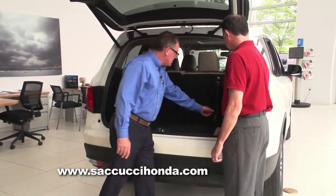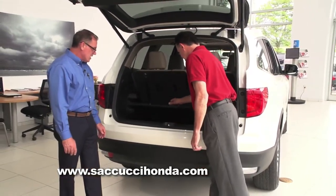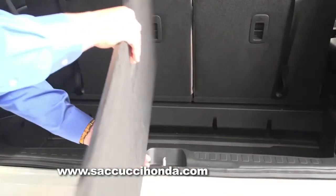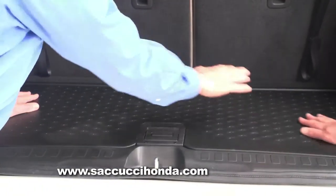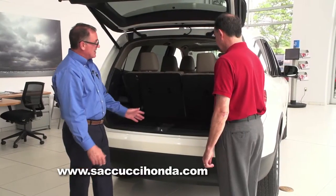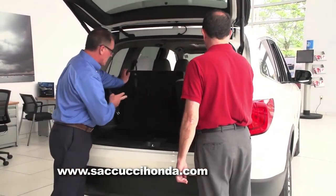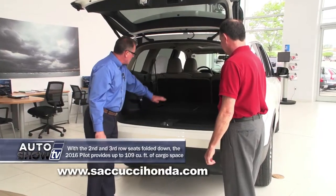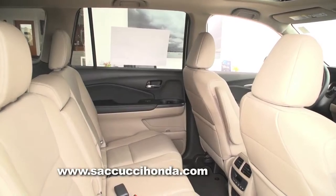In the rear, there's great storage in a compartment underneath that's carpeted, or you can quickly take it out and reverse it to the plastic side — useful if you've got yard work, as you can wash it and keep it clean. For something larger, like a trip to Home Depot, just pull the one strap, give it a little push forward, and you've got a full flat area. You still have seating for five passengers with all that room.